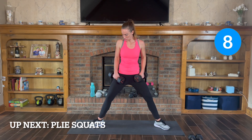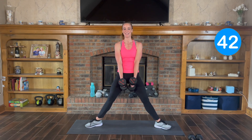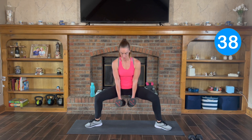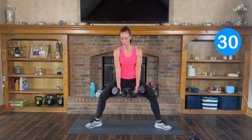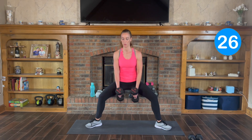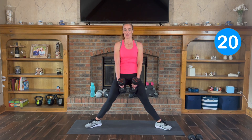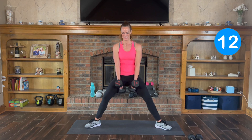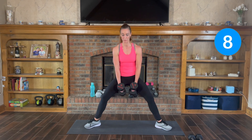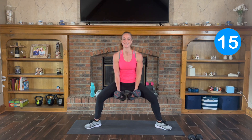Plie squats. Remember, toes pointed out, knees track the toes. Squat it down low, lift it back up — down and up. Sit down nice and low. Knees point out, toes point out. Keep those abs engaged. More than halfway there — sit it down low, squeeze those glutes on the way up. If two weights are too much, you can always just use one. Down and up — 3, 2, and 1.